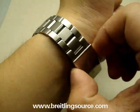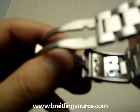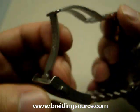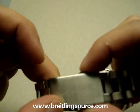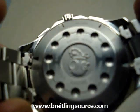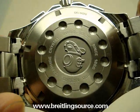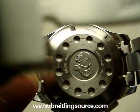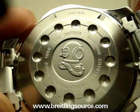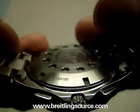The Tag Heuer deployant buckle with the diver extension. No fold over, just button release. The back has the little diving suit hat emblem on it. All the Aquaracers have this, and as you can see it specifies a sapphire crystal, rated good down to 300 meters, Swiss made, etc.